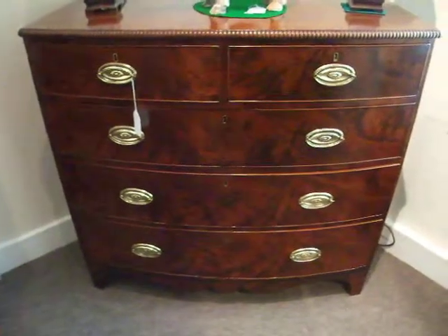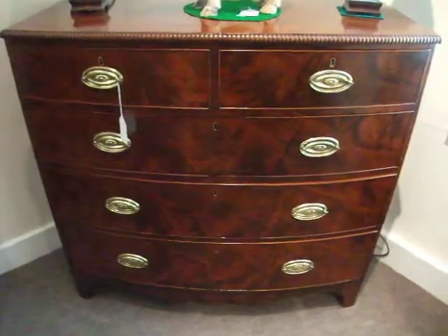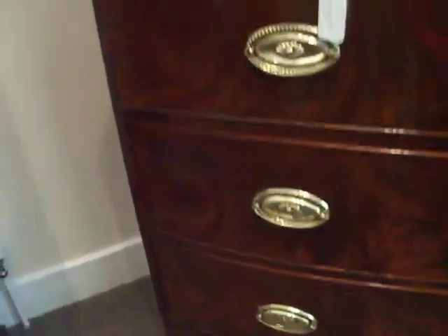An early 19th century mahogany bow front chest of drawers with fabulous flame veneers to the front of the drawers. Shaped apron around the base, shaped bracket feet, and this beaded moulding around the top. This dates it to the early part of the 19th century.